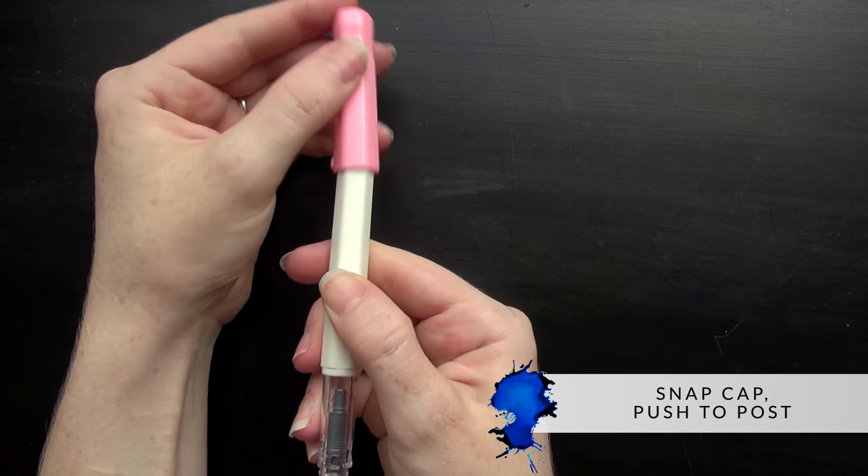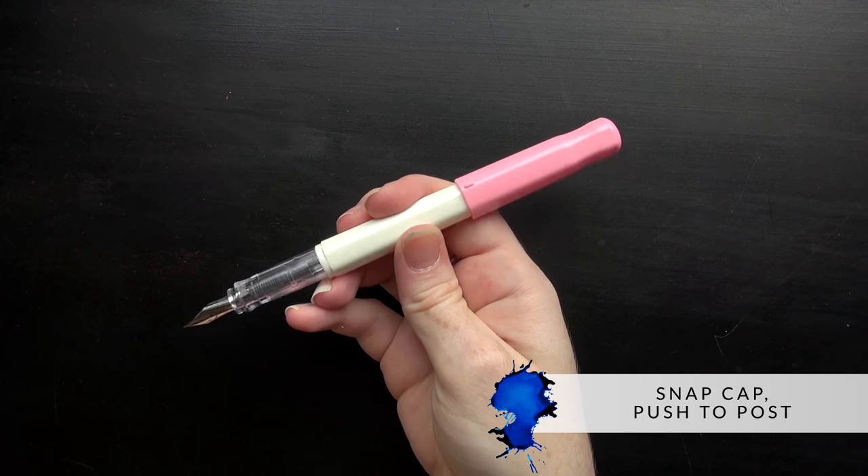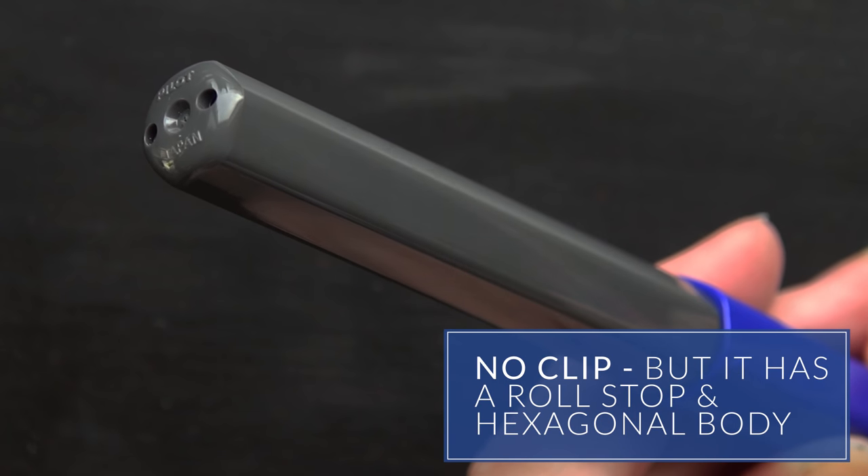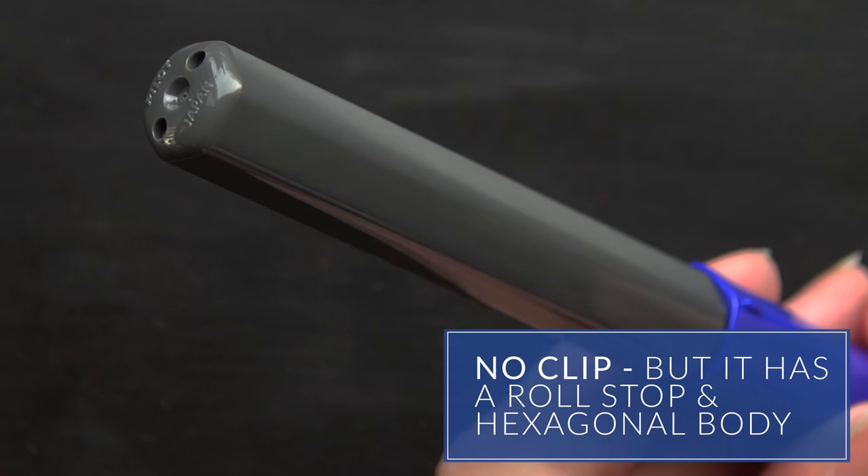It has a snap cap with a push to post, and it's very secure on the back too. There's no clip per se, but it does have a roll stop, and the pen has a hexagonal body so it's not going to tend to roll all over the place.